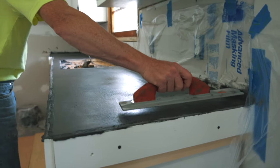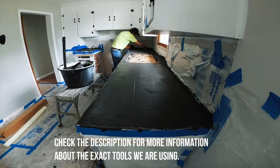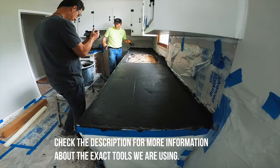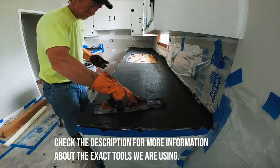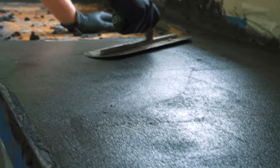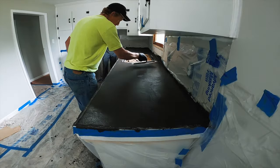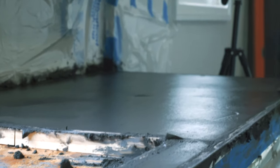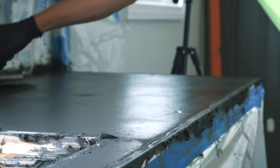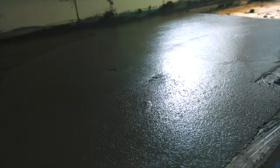We waited a couple of hours so the concrete is set up at this point, and we worked it a few times with the magnesium float, but it's getting to where it's almost time to switch over to using a steel trowel. I think we got on this concrete a little bit too early with a steel trowel because I noticed a few air bubbles starting to appear in the surface. It's not a huge deal though — you just take the corner of the trowel, pop the air bubbles, and then slick it back smooth with the trowel.